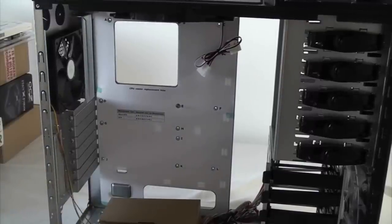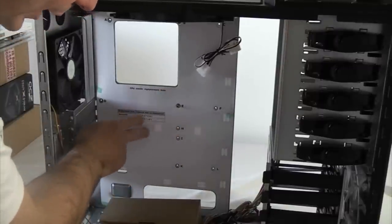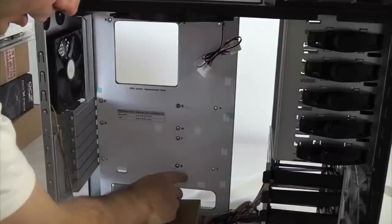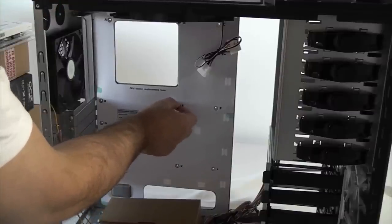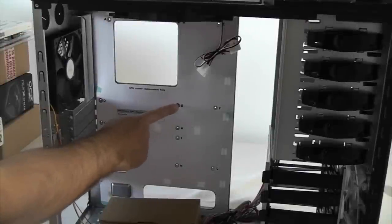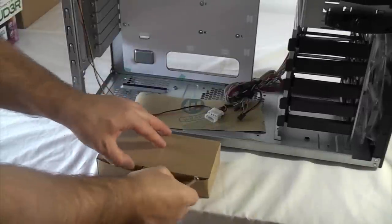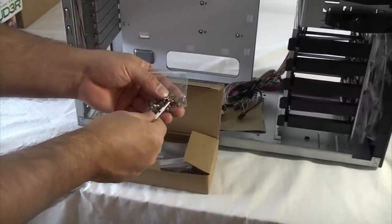We've removed the side panel from the case and this is quite a good setup because it's actually got a template on there that shows you which spaces you need to put in on this plate. It's important that you put these spacers in because your motherboard actually fastens to them. If you were to try and fasten it without putting the spacers in you'd short out your motherboard. In the box that came with the case you'll find the little packet that's got the spacers in it.